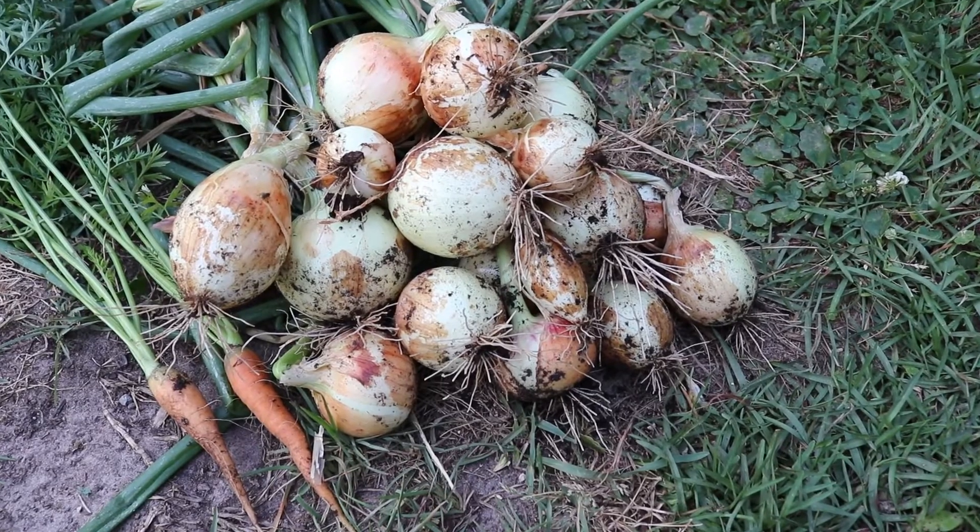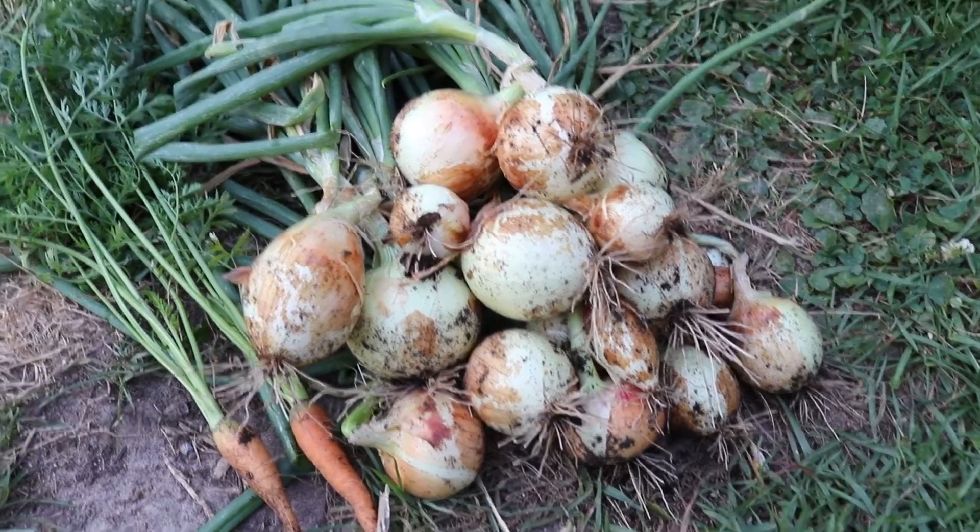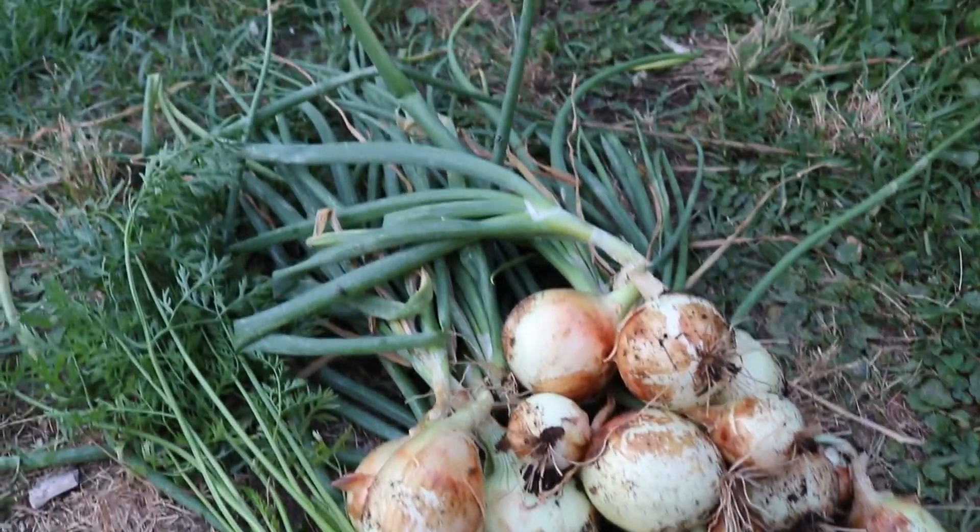That was a quick harvest. We had some that were big, some that were small, and we also had our two little volunteer carrots in there as well. Lesson learned — we're going to do a bigger container next time and space them out a little bit better. This is the first time we grew onions and we're very happy with what we got.